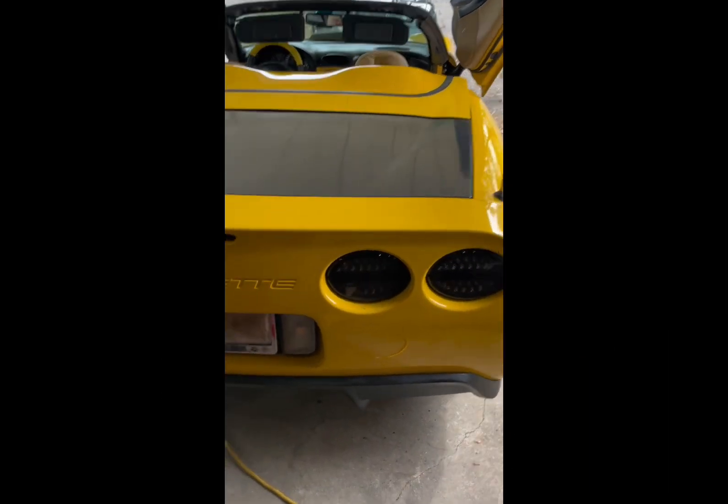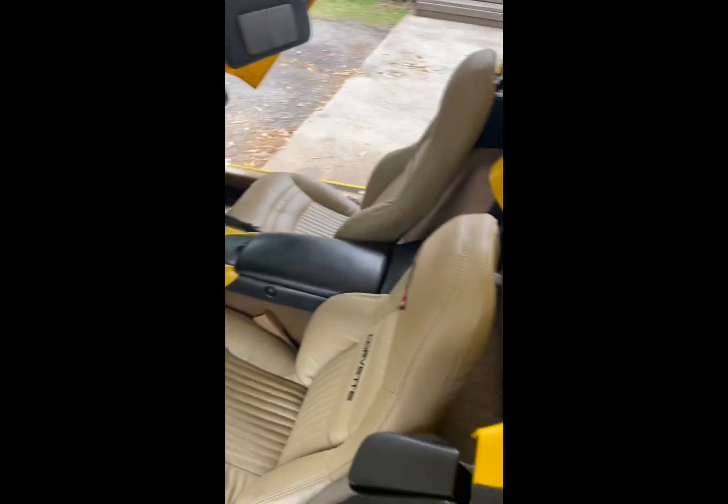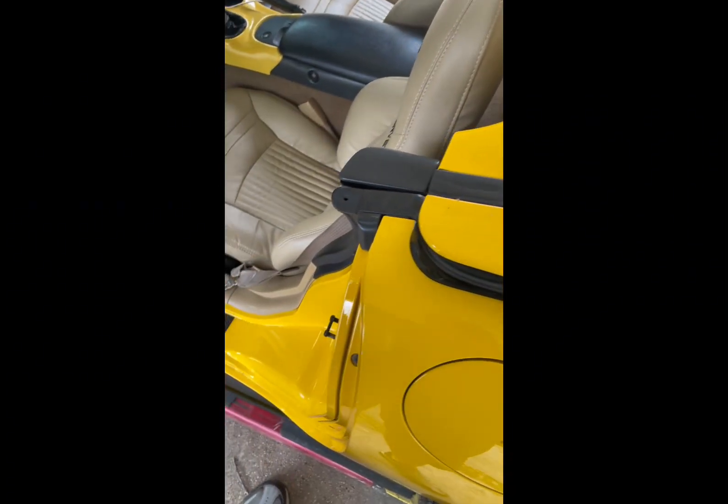Okay, finally getting started on a wide body. Had a few issues with the brakes and a few other little things, but I think we got it worked out. So I'm gonna go ahead and get all this off.